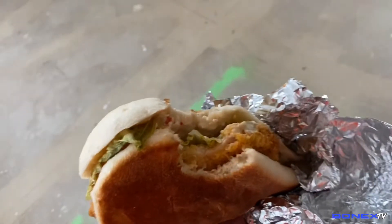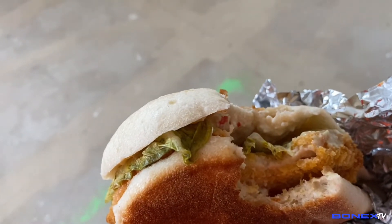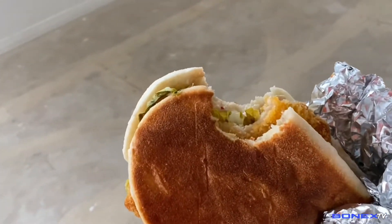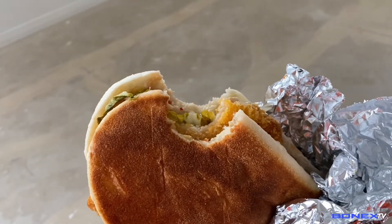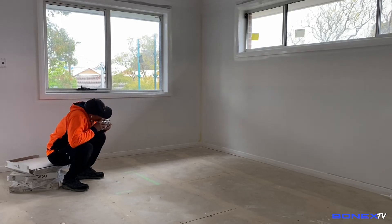Yan guys, kain tayo. Ito, baon ko — sandwich. Chicken breast, tapos may lettuce, and then avocado, tapos may mayonnaise. Sinandaan ni misis. Mommy, shout out mommy — love you, thank you. Takaw mo pre, hahaha.